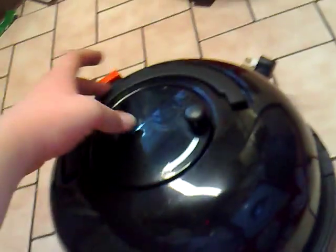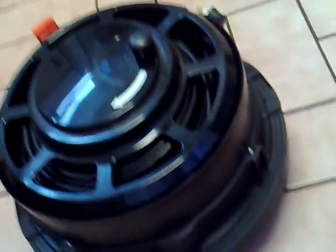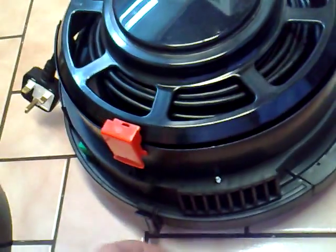Once you've unscrewed them, just flip the motor the right way around. Then just take the handle, lift up, and pull that away — that's the part that says Henry. You can polish that up or do whatever you want with it.